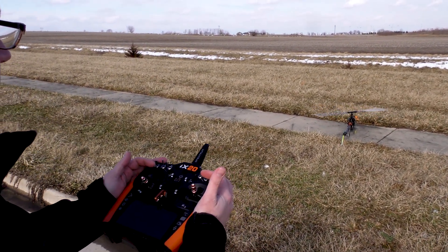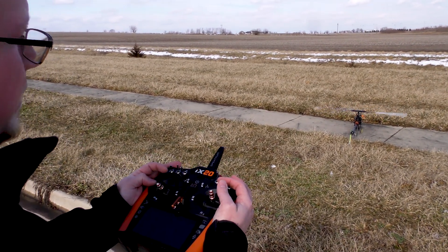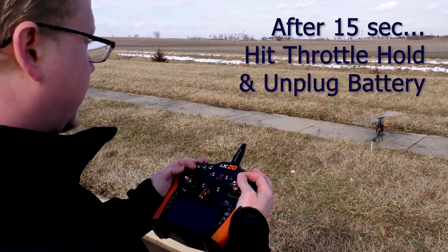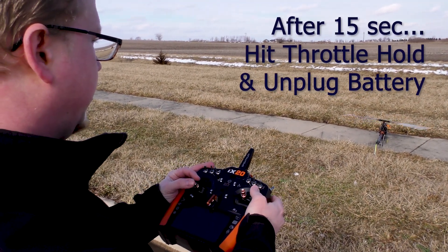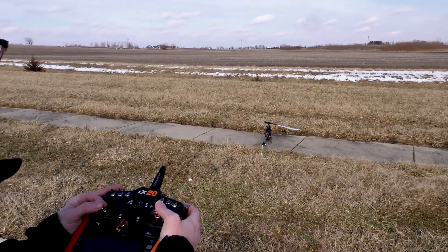Counting out 15 seconds — 1, 2, 3, 4, 5, 6, 7, 8, 9, 10, 11, 12, 13, 14, 15 — and we're going to call it good. It's stored.